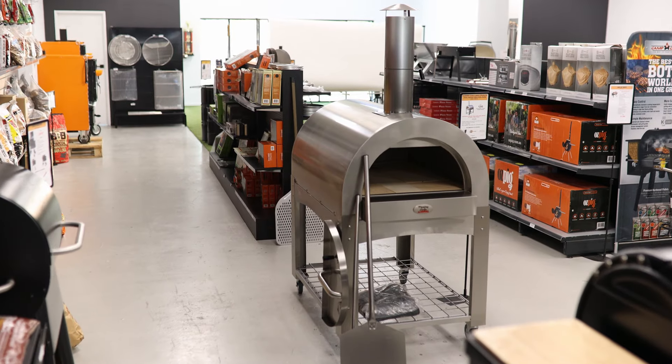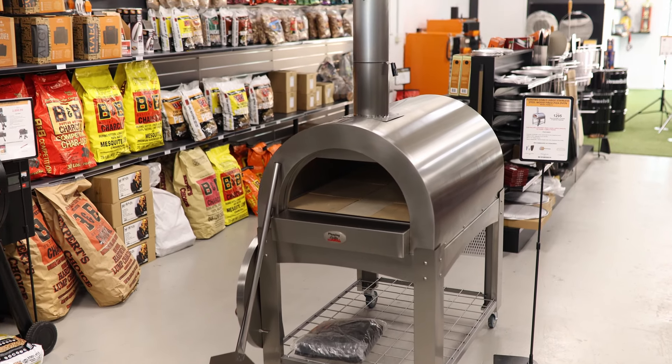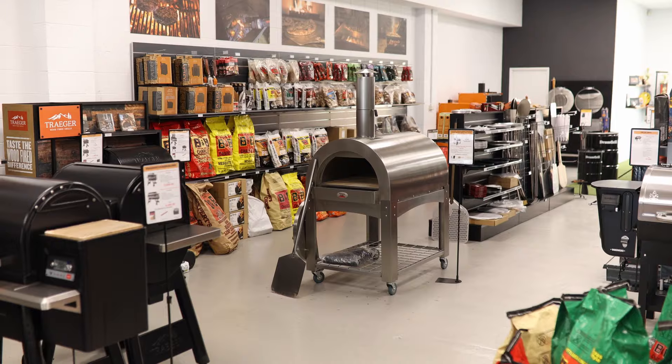You just need to do the trolley and attach the flue. It comes with a pizza peel, a brush, and a cover for outdoor use.